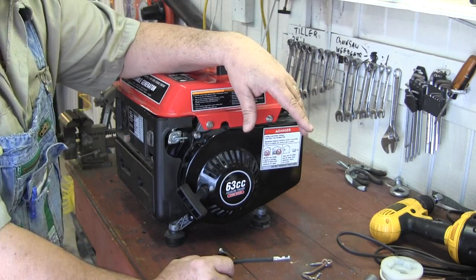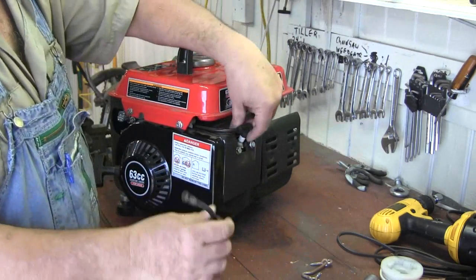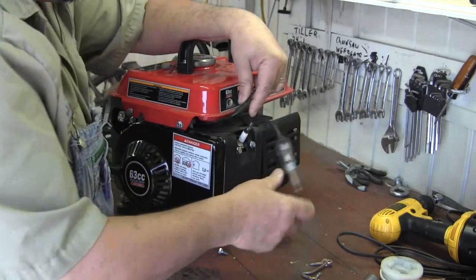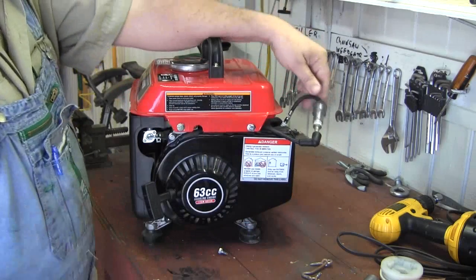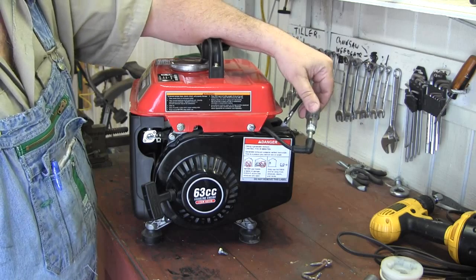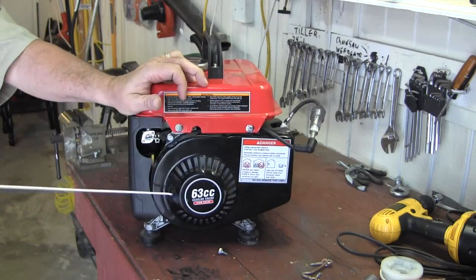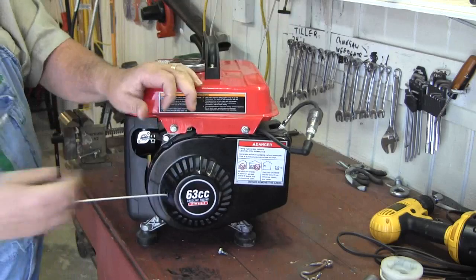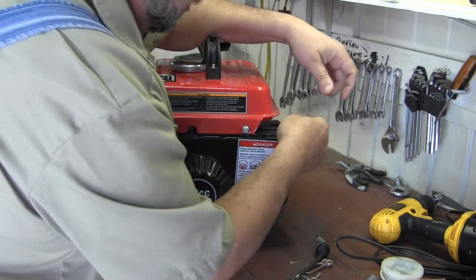I'm going to start at the beginning. What I'm going to do is put my spark checker on here to be sure that I'm getting spark. That's the first thing, and this is where you look right here. I don't know if it will show in the camera or not, but keep an eye — if it lights up, I got spark. Yeah, I got spark. So it's not a spark issue, it's a fuel issue.